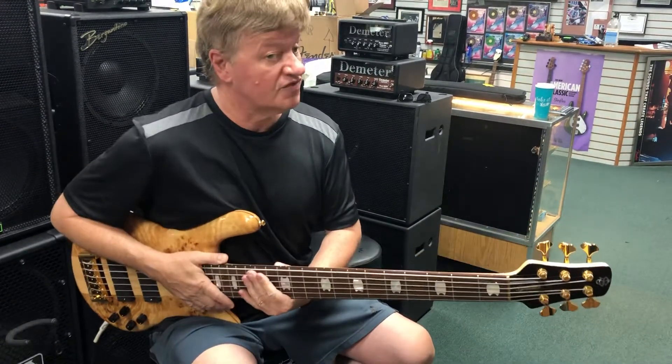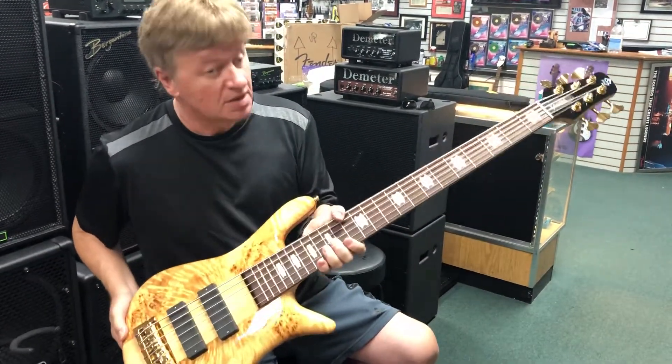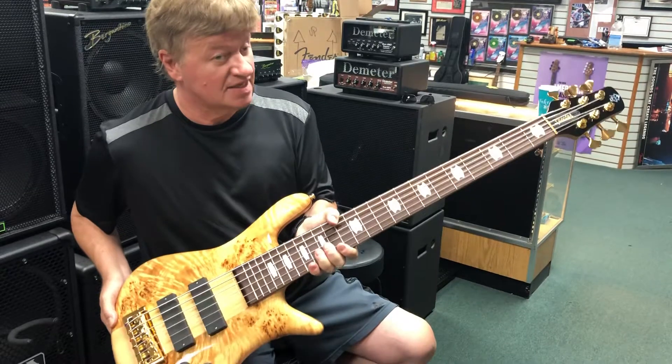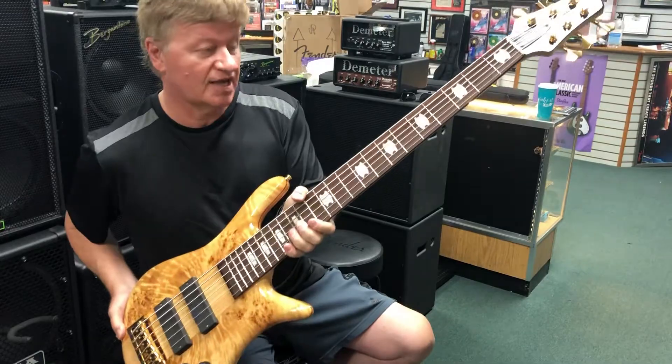Sustain for days. Beautiful bass at Bass Central — Spector Euro 6 LX. That's not easy to say but easy to play. Check it out.